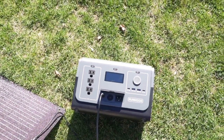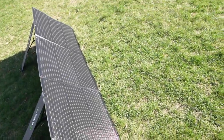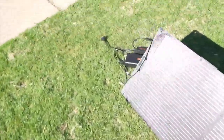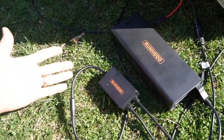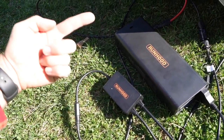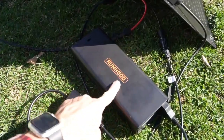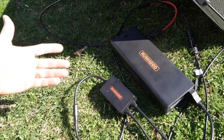My favorite way to charge the Runhood 1200 is by solar panels — the 1200 itself can take 200 watts of solar. With a 200-watt panel going in with the sun a little low, I was getting about 160 watts. But because both the 1200 and the SC200 can each take 200 watts, by separating the two energy bars I can charge each one simultaneously with its own panel, getting up to 200 watts into each energy bar at the same time for a total of 400 watts of solar charging.